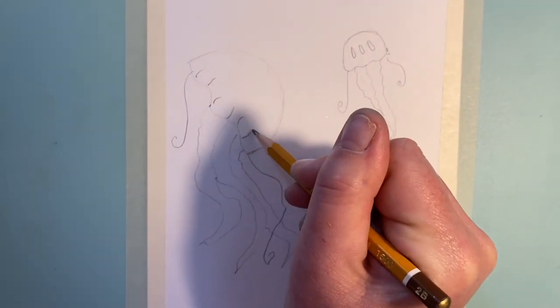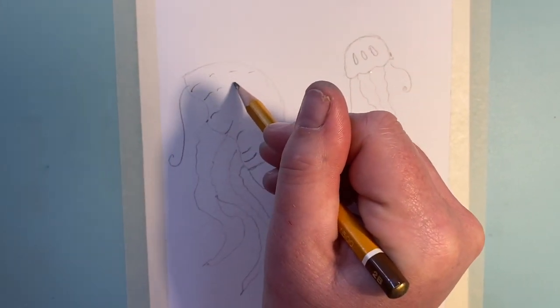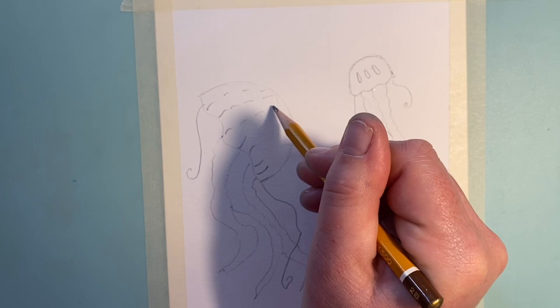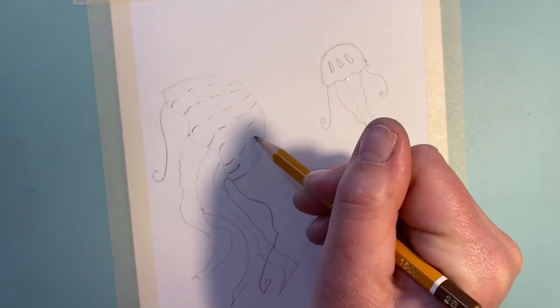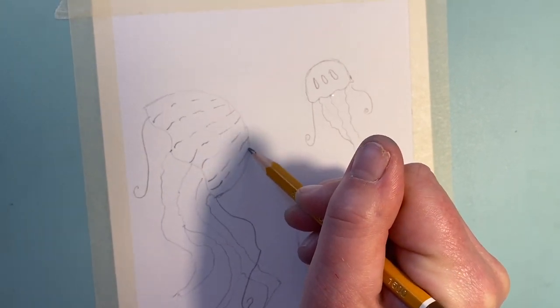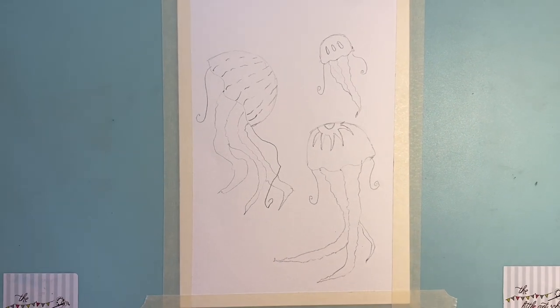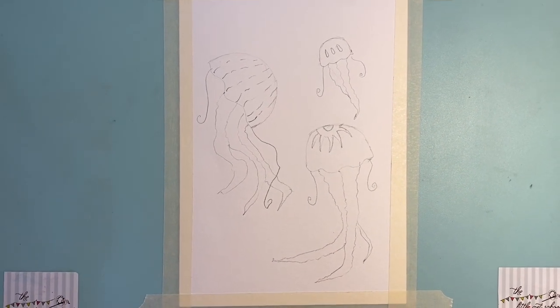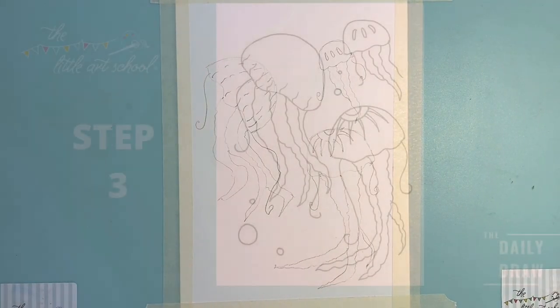I'm going to paint this using watercolor pencils. If you want to do something a little bit more exciting, have a look at the junior painting section today because we use crayons and wax resist on that one — it was quite fun. But I'm just going to do this in watercolor pencil because we've got more of them. If you've only got felt tips or crayons, just use whatever you've got, but stick with us and see what I'm doing with the watercolor pencils.